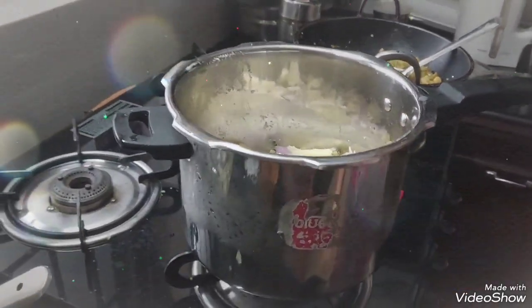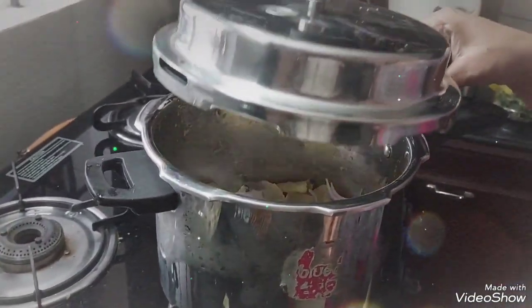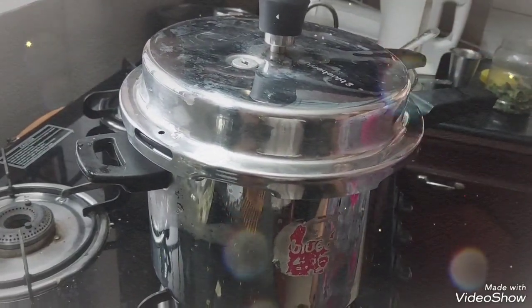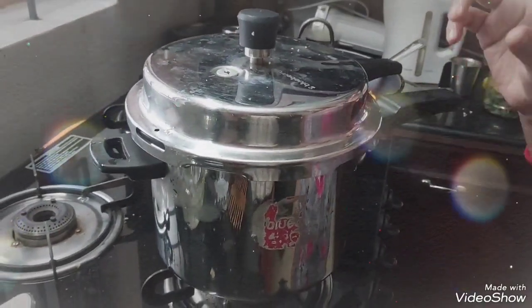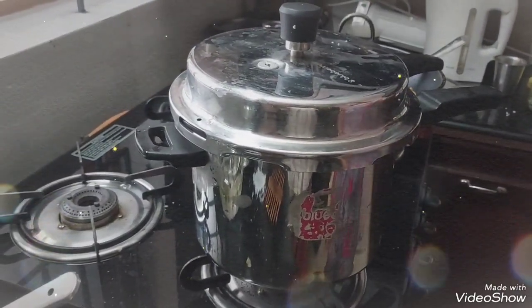Now we can add more ingredients. We will add the ingredients to this. We will add the ingredients that we can cook.